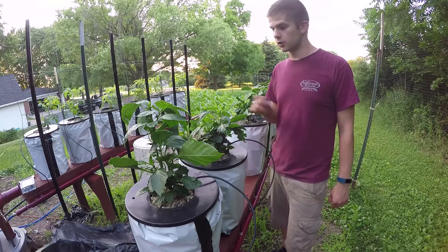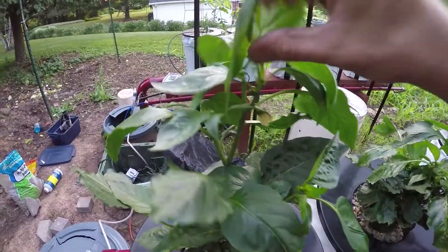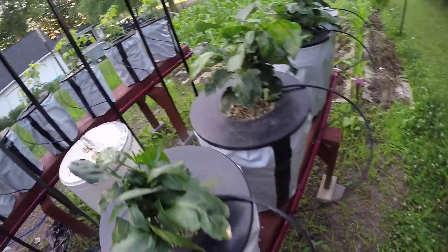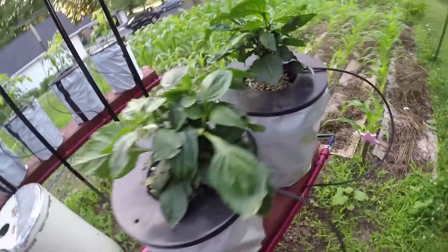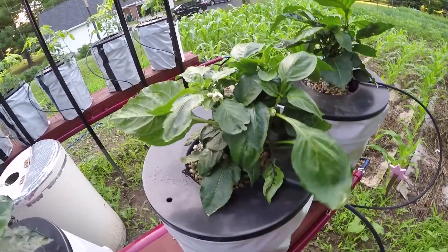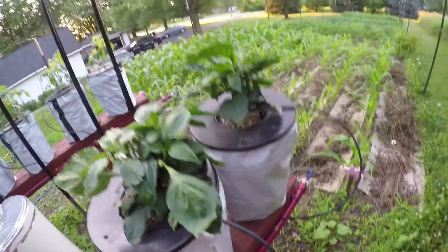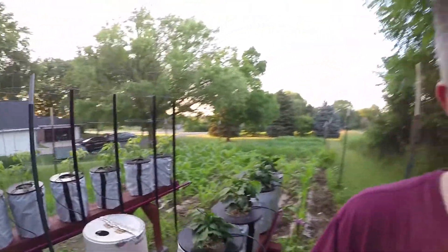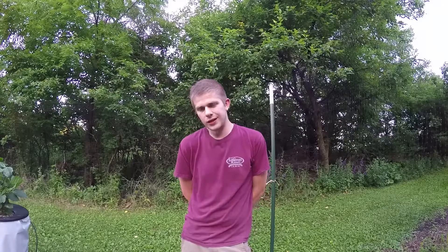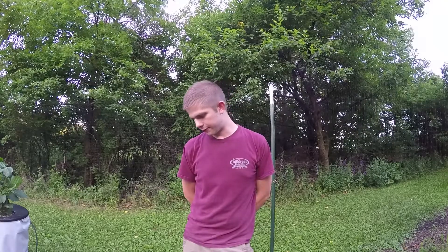They're two different plants but the peppers are looking great. Nice big bud up there, some nice tall growth — luscious plants, no complaints here at all. I'm thinking I should probably empty the pepper reservoir as well since it's getting to be about that time. I want to make sure these plants have efficient growth. I can see the pepper reservoir is getting a little low, so I'll probably drain those too.